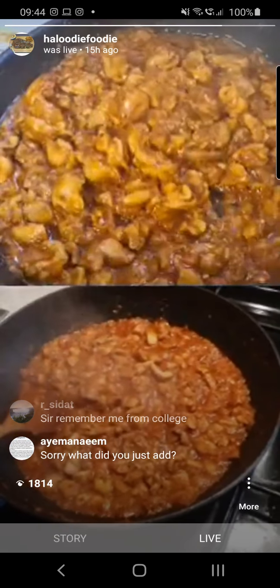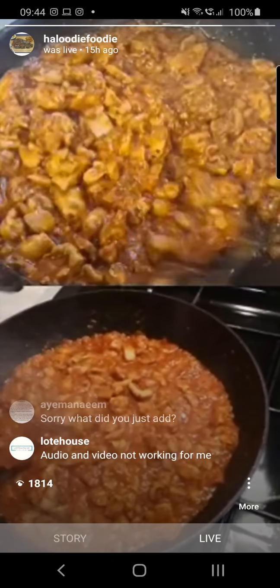The fenugreek gives it a really pungent smell now — it's come up again.